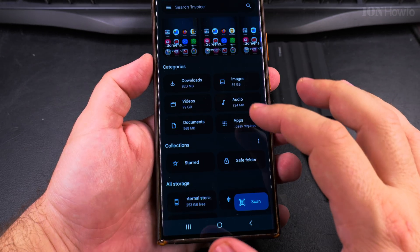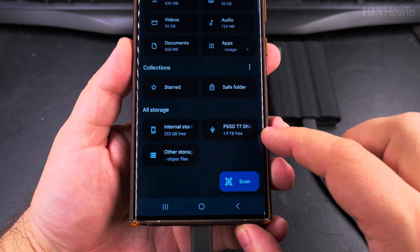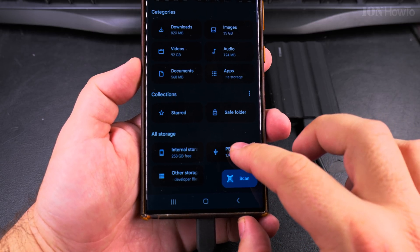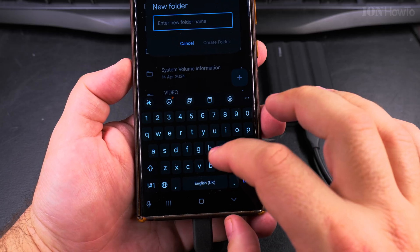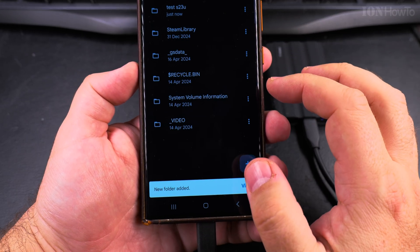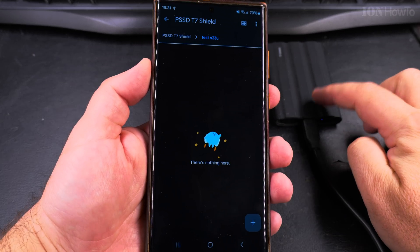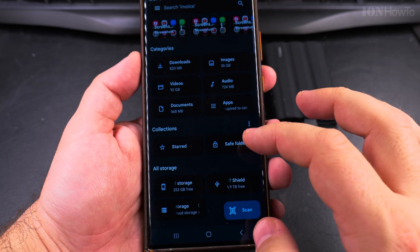Now in the file manager I can actually see the T7 Shield listed — 1.9 terabytes free. I could create a new folder here, for example named 'test S23 Ultra.' Now we have the folder on the SSD and I can copy some videos.